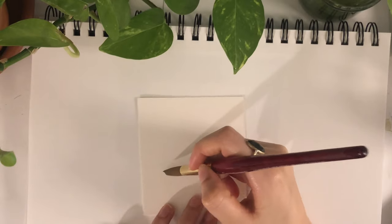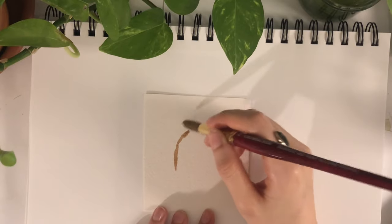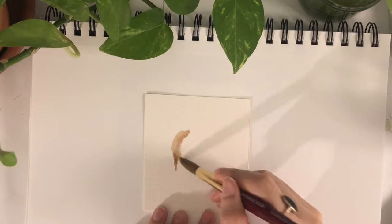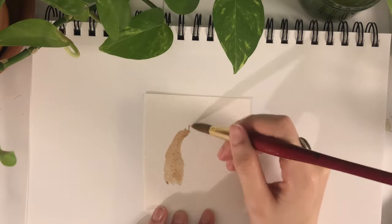We are going to start off the painting by doing the basic shape that you want the hair to be, in whatever color you want. I'm doing brown, but you can do red, blue, or whatever color. Just make sure that the first layer is pretty light and transparent.